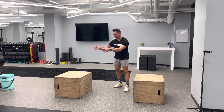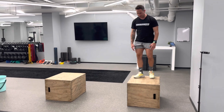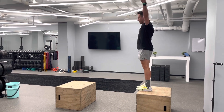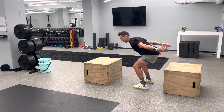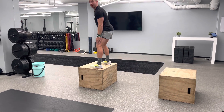The depth jump to box jump — whatever you want to jump off of, whatever height you want to jump onto — what's critical here is starting with your hands above your head as you take that step off, letting the hands come down so you're in that position to then excel off the ground with momentum, using the hands and onto the box.